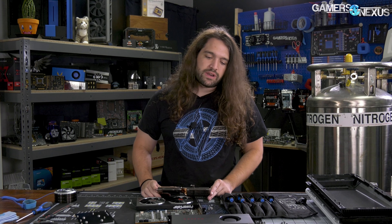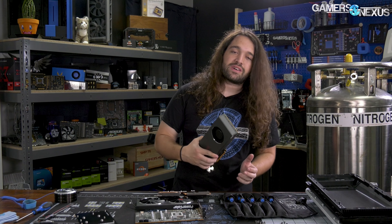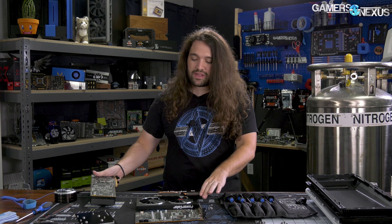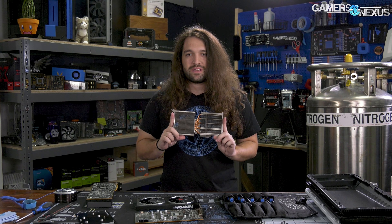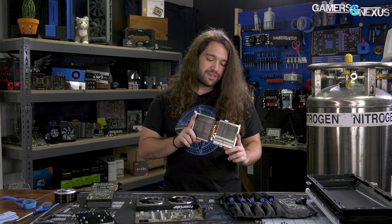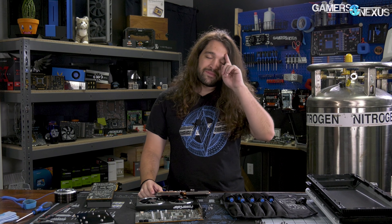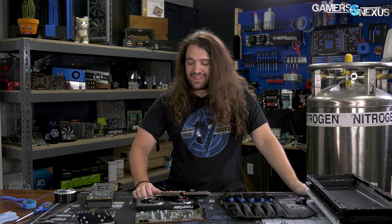Alright, four screws are out. Sometimes the cooler will separate straight away with that, but this one is probably secured additionally by these two screws which likely go through the PCB and the base plate - also spring tension. I'll set those aside separately because they're slightly bigger screws. Yep, that was it - easy enough. Very quick disassembly: six screws to get this far. That's nice, it makes it easy to repaste.